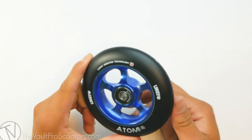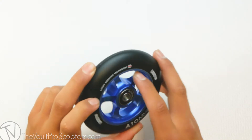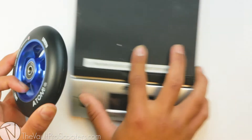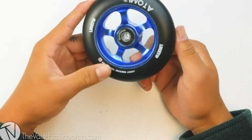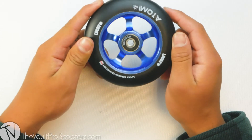The Atom wheel has a simple five-spoke metal core design. It has cutouts going around the bearing slot, but the core is still going all the way through to the other side. This wheel comes in at 7.9 ounces — it is hitting that lighter side. With the help from this core design with the cutouts, it's allowing the wheel to be lighter, but still maintain that core strength.